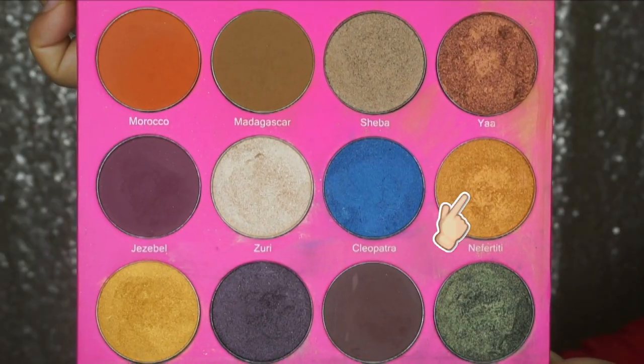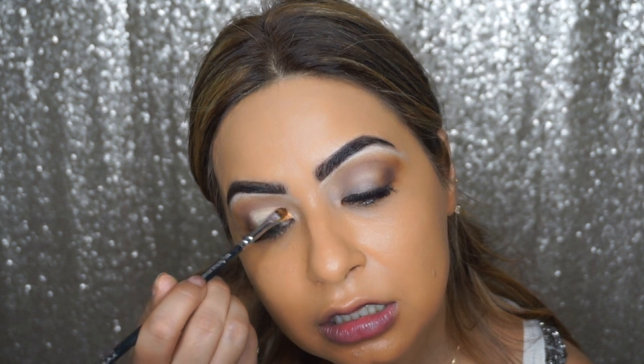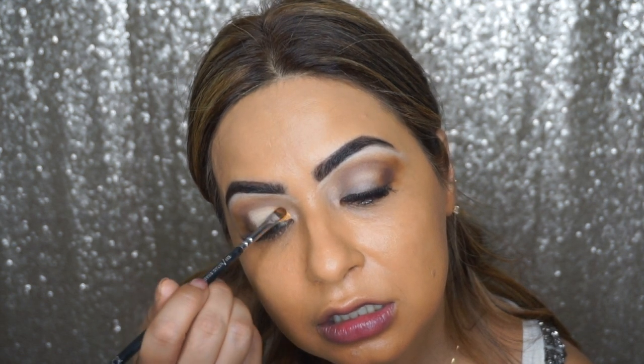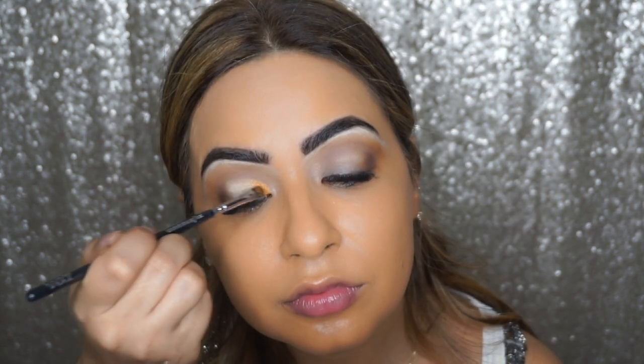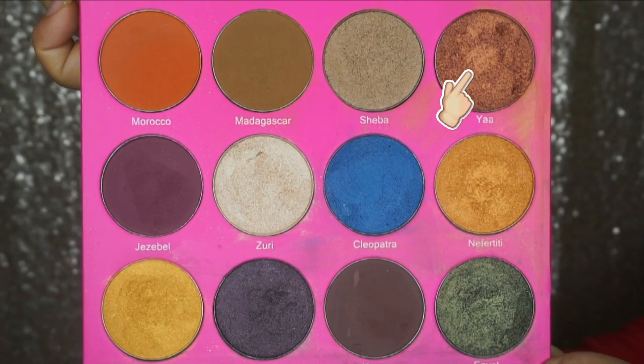I've sprayed some Fix Plus on my 237 detail shader brush by Zoeva, then I'm going to dip into the shade called Nerfertiti and apply that towards the inner corners of my eyes. Then I'll spray some Fix Plus on my brush again and dip it into the shade called Yaa, applying this towards the center part of my eyes where there's no eyeshadow at the moment.